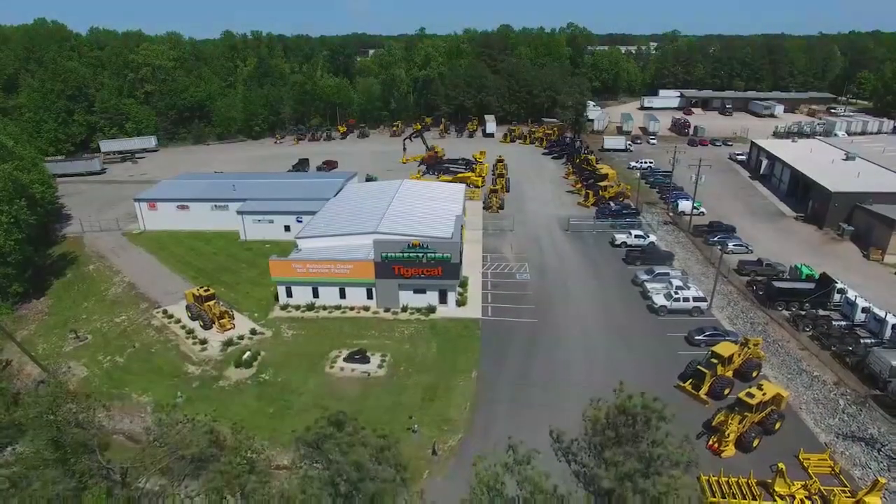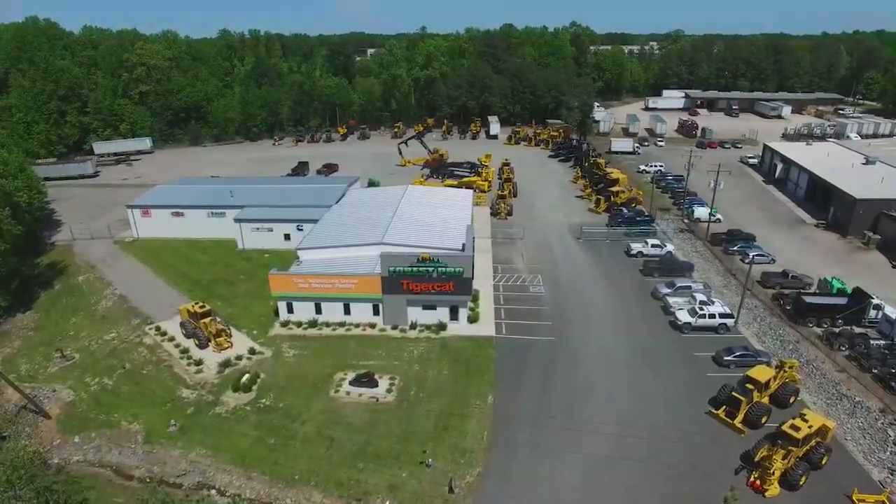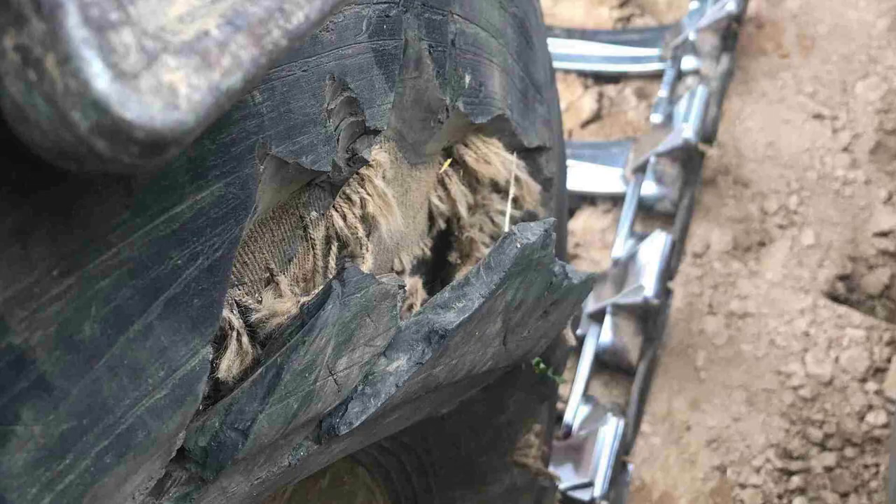Your TigerCat dealer will help you through this process. Failure to obtain approval could potentially cause serious damage to your machine and tires and result in the denial of warranty claims.